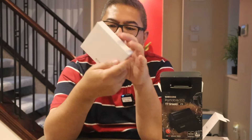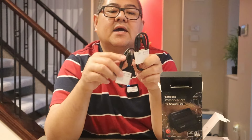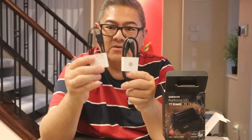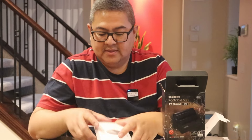Let's see what else is in the box. They have cables — two cables actually. One is USB-A to USB-C, and the other is USB-C to USB-C. So with the new iPhone 15, for example, you can use the USB-C to USB-C cable directly.